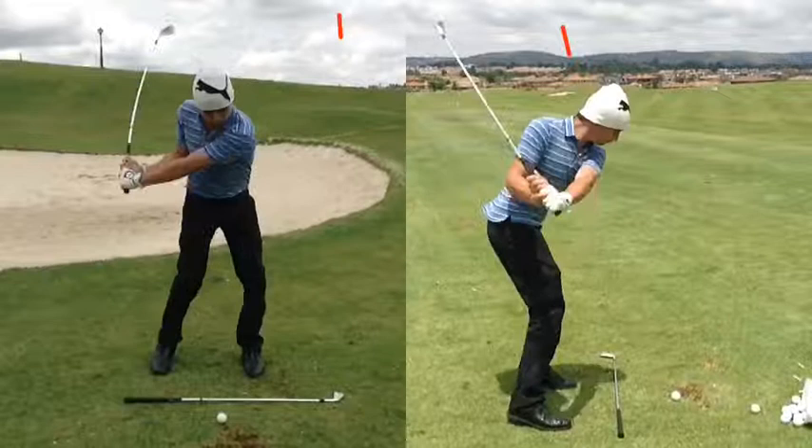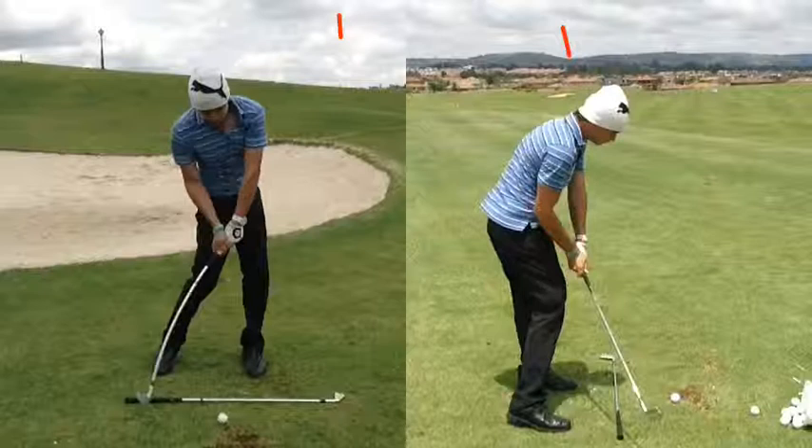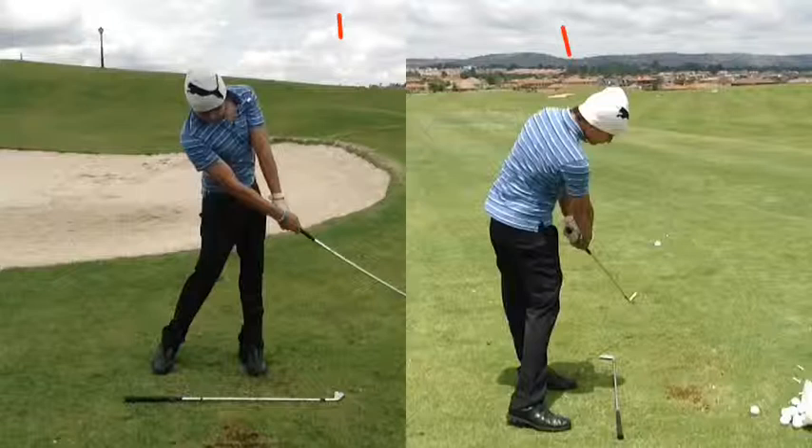As he comes down, the club is aiming completely on plane — it's really nicely on plane. Very late hit coming along there. As he gets into the ball, I would like to see a bit more body moving through the ball at impact. And I'd like to see the hit following the ball a bit quicker.